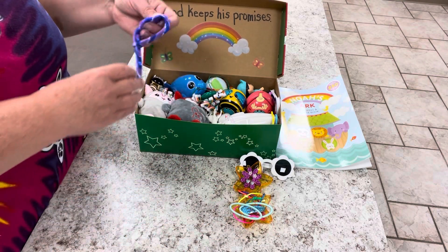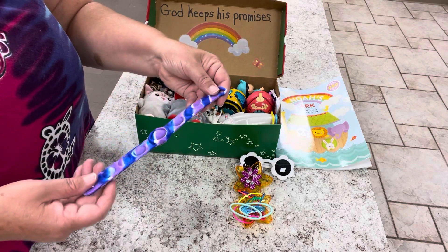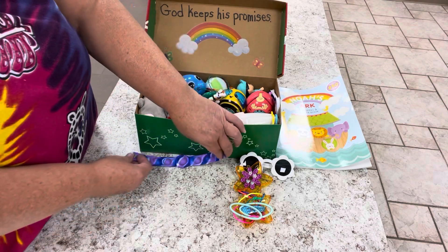Last but not least, I gave her her cross necklace — we always want to bring it back to the gospel — so I put that in her star container also. I recently bought this fidget bracelet. You might get a little bored sometimes on the Ark, so I put that in her box.